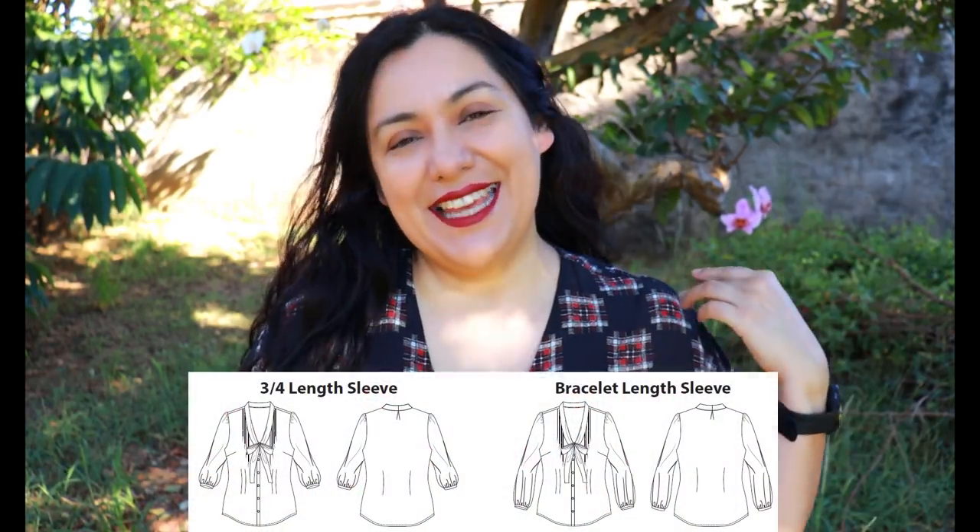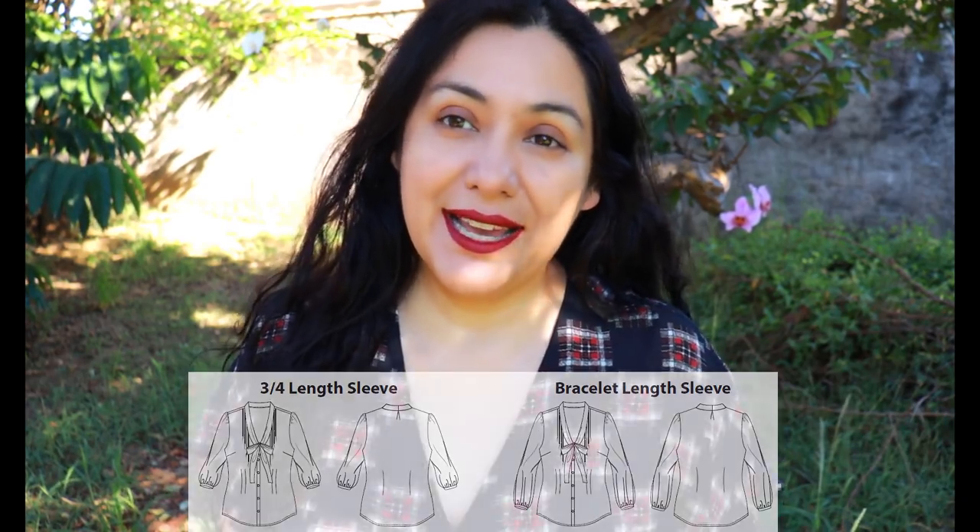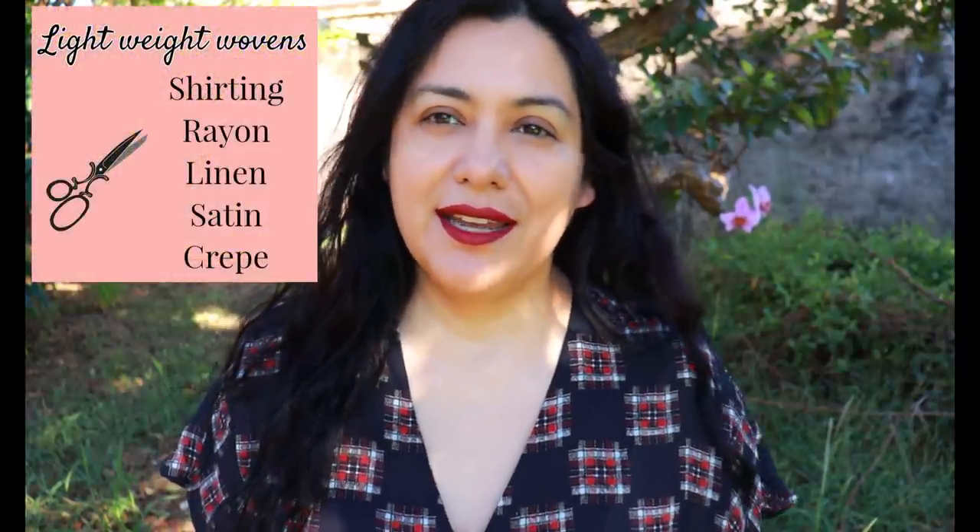There are bust darts on the side, and on the front you have the option of sewing two waist darts, one, or none. At the back there's one waist dart on each side. The sleeves have slight gathers at the shoulders and come in two lengths: bracelet and three-quarter. Fabrics that work for this style are lightweight wovens with or without stretch — shirtings, rayon, linen, crepe, satin. I've chosen a lightweight polyester satin. I don't usually do animal print but this specific fabric had blue tones in the leopard print, which is what caught my eye.